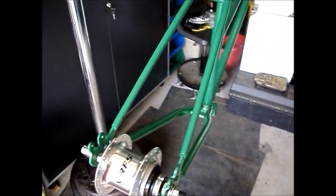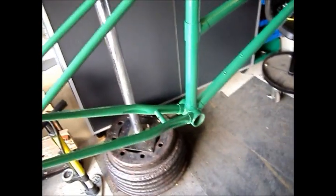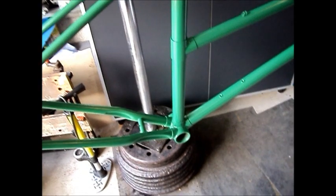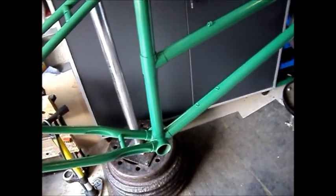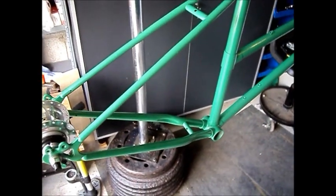Other than that, I will be putting fenders on the bike and a sturdy two-legged kickstand, and hopefully we'll get this thing done in the next couple of weeks with whatever spare time I can scratch up.